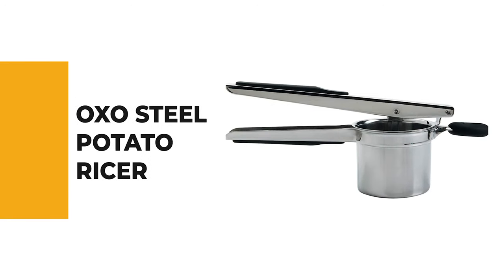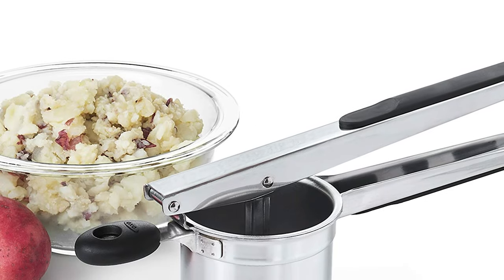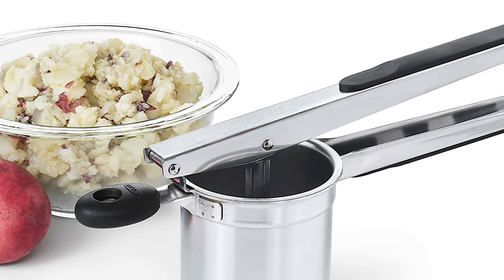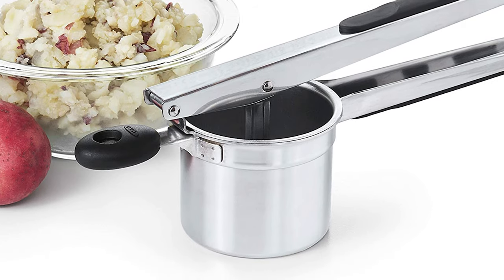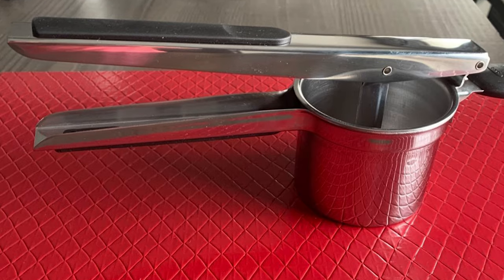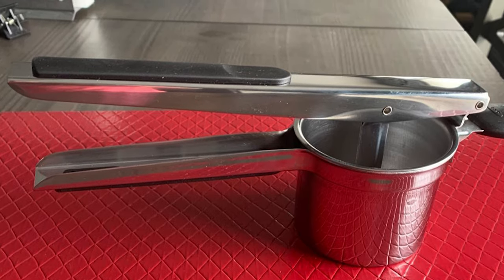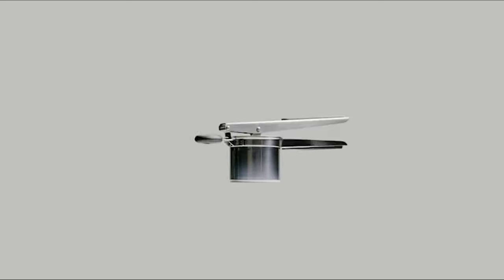Number 1: OXO Steel Potato Ricer. Have you ever thought how much easier your life would be if you had a practical potato ricer at your disposal? This gadget is perfect for making smooth, fluffy mashed potatoes, and is also great for ricing carrots, cauliflower, yams, and baby food. Made from the same material as dishwasher gaskets, the handles are slip-proof wet or dry, as well as dishwasher-safe.